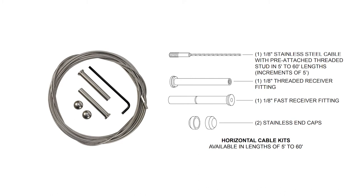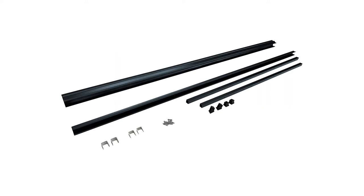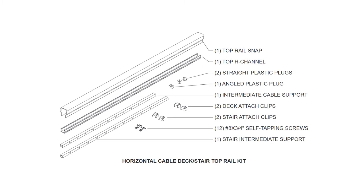Horizontal cable kits are available in lengths of 5 feet to 60 feet and include: 1/8 inch stainless steel cable with pre-attached threaded stud in 5 to 60 foot lengths in increments of 5 feet, 1/8 inch threaded receiver fitting, 1/8 inch fast receiver fitting, 2 stainless end caps, 1 top rail snap, 1 top H-channel, 2 straight plastic plugs, 1 angled plastic plug, 1 intermediate cable support, 2 deck attach clips, 2 stair attach clips, 12 number 8 x 3/4 inch self-tapping screws, and 1 stair intermediate support.